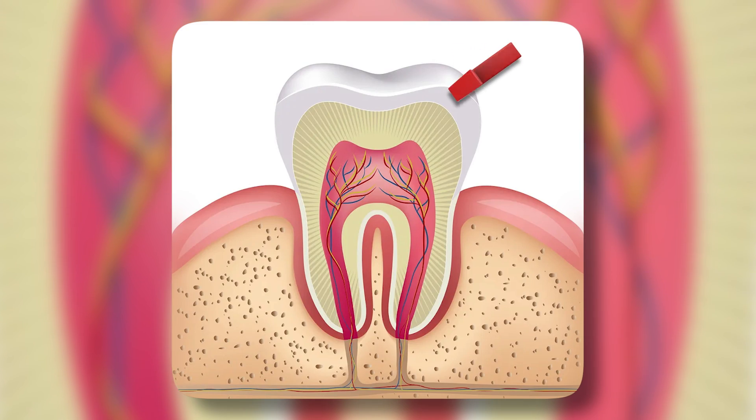Tooth enamel cannot heal itself like your bones can. If you break a bone, it can heal because it has living tissue in it. However, enamel doesn't contain living tissue like bones do.